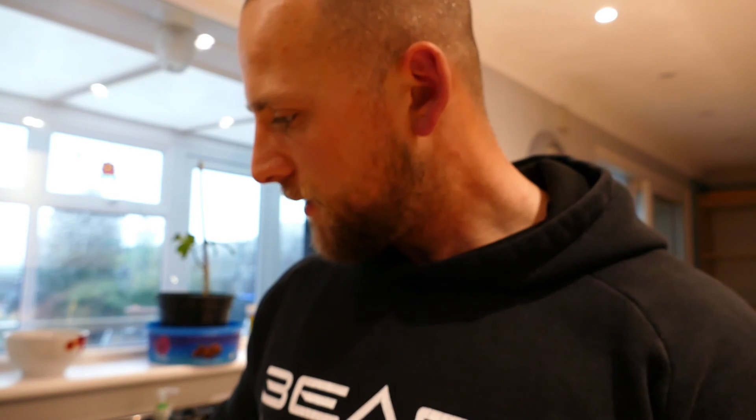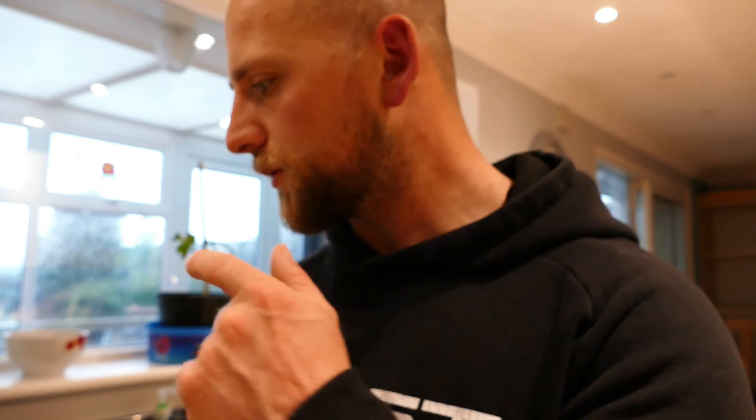If this video helped at all, please like and subscribe to the channel. BCAAs are a big part of our diets when we go and train — we break our bodies down, and to help protein get to the muscle, we need BCAAs. It's like a river that helps transport protein to your muscles, so it's a really important part of our diets. Thanks for listening and I hope you all stay safe.